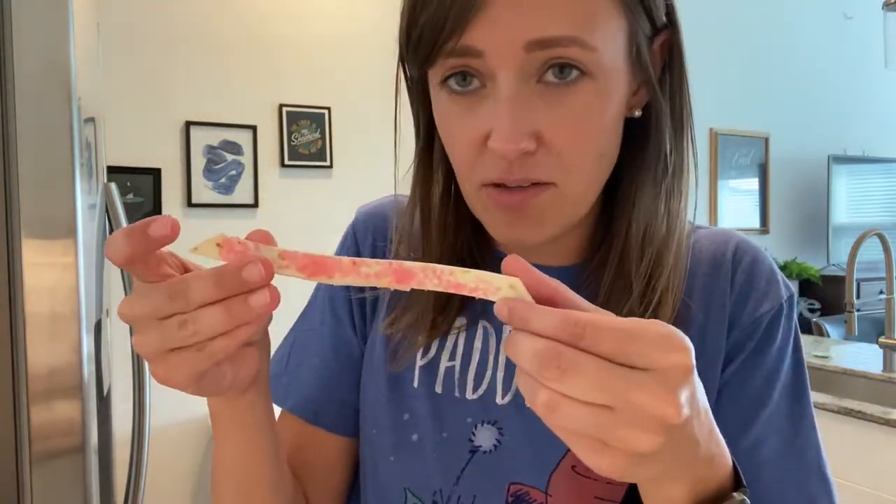All you do is you cut up the tortillas into strips. You put them in a 375 degree oven for two minutes, flip the strips over, do it for another two minutes, and then pull them out. You're going to put butter on them and then straight away sprinkle them with the sprinkles. I'm afraid I'm going to get sprinkles everywhere — I did a bad job on this — but you just put sprinkles on there and then you have cute little magic wands just as a quick snack.